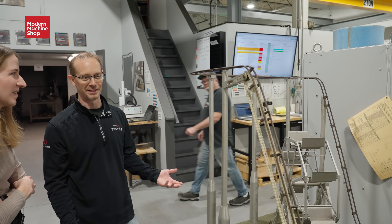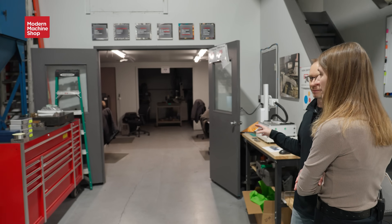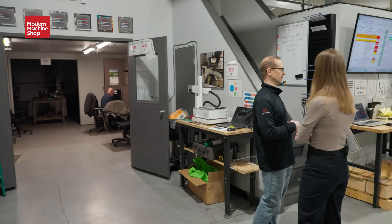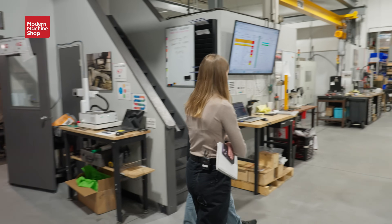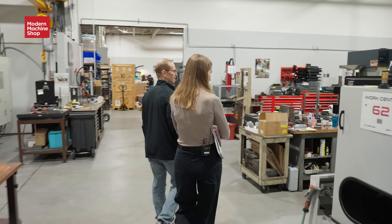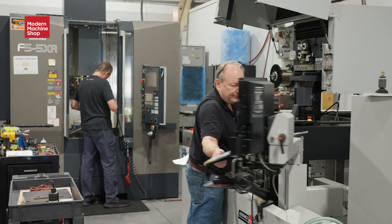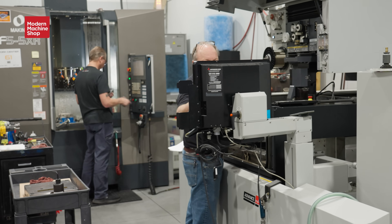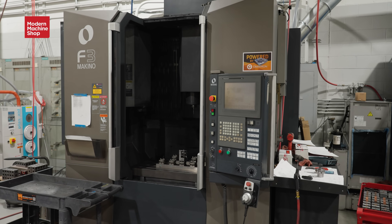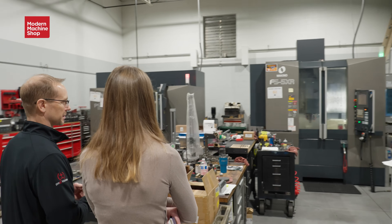We have our CAD department over here — four guys programming, designing electrodes, making tool paths — and then we have the machines that they are feeding with their programs. We have our wire EDM; it's a Mitsubishi. It does a phenomenal job — it's probably the most accurate machine in the shop. We've got our five-axis Makino, and it does a ton of work. We got involved with five-axis about five years ago.